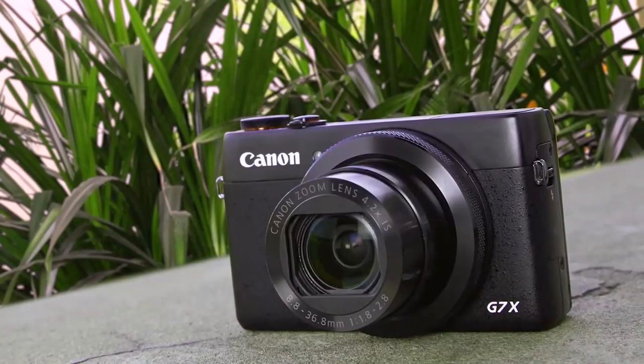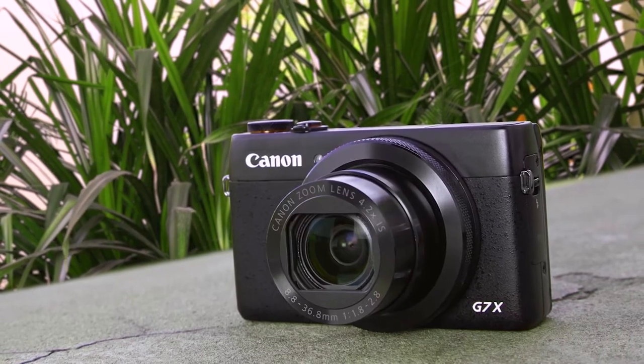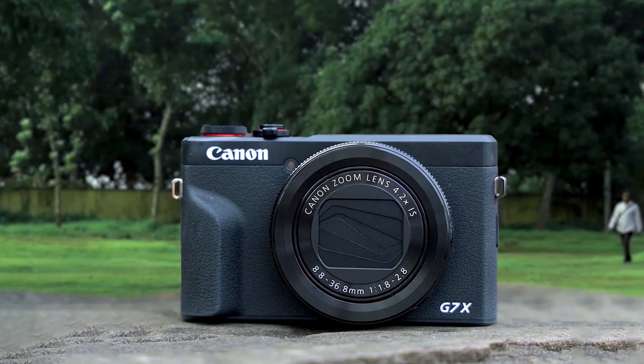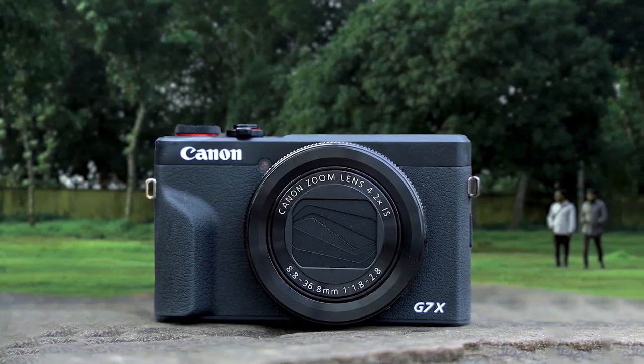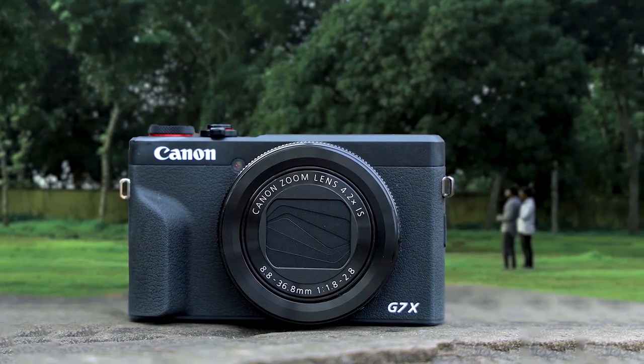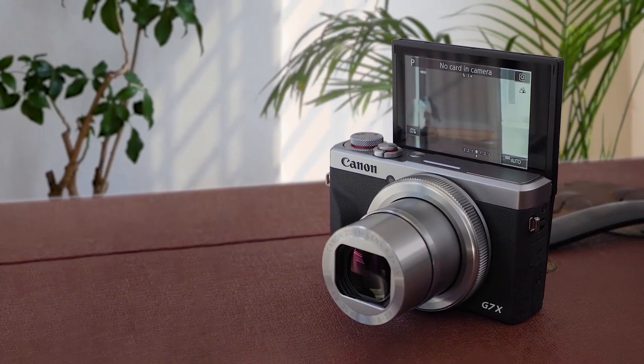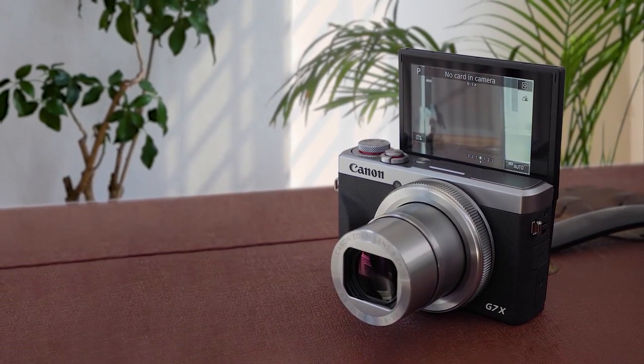If the live stream feature is more important than better video and a fully articulating screen, then the G7X Mark III may be the better camera for you. This camera is equipped with a 20.1-megapixel 1-inch sensor and can record uncompressed 4K videos. Its intelligent auto white balance makes it good for beginner vloggers who don't want to spend time trying to get things right under mixed or artificial lighting. This iteration of the camera also answered people's prayers and features a mic port among plenty of other connectivity options. The image and video quality are right up there with the Sony, and its built-in stabilization is better, so it is still a very strong contender.